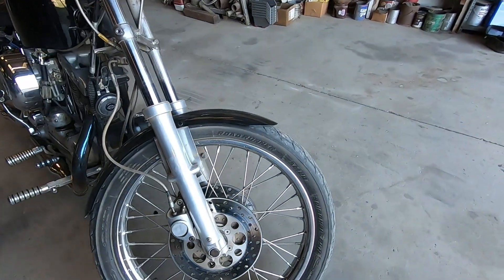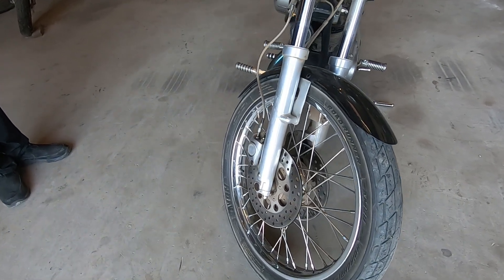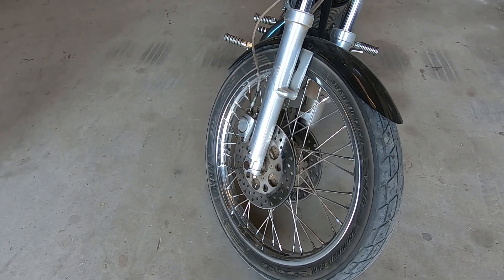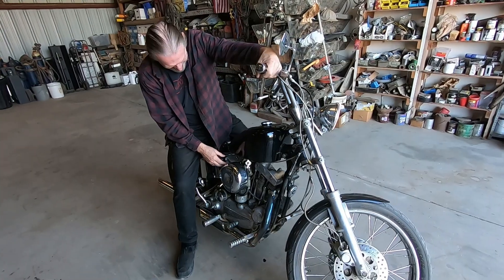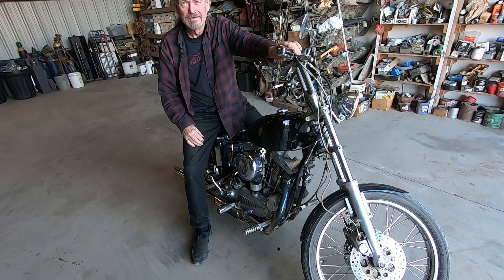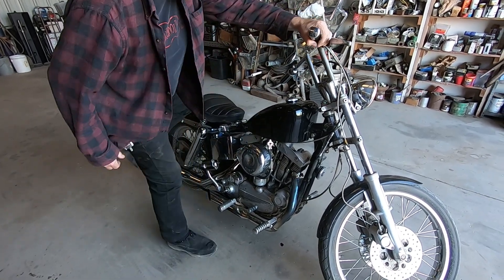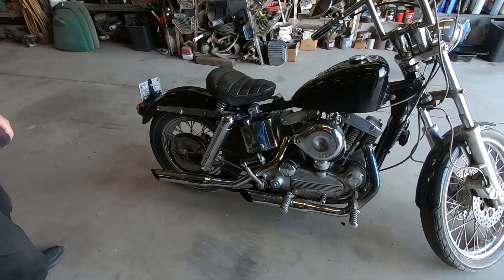He put dual discs on the front, which is good — not for the sake of it being an original bike, but it's a chopper so it doesn't matter, and they really stop the bike well. Let's fire it up and hear what this baby sounds like. Yeah, listen to that — that sounds good.